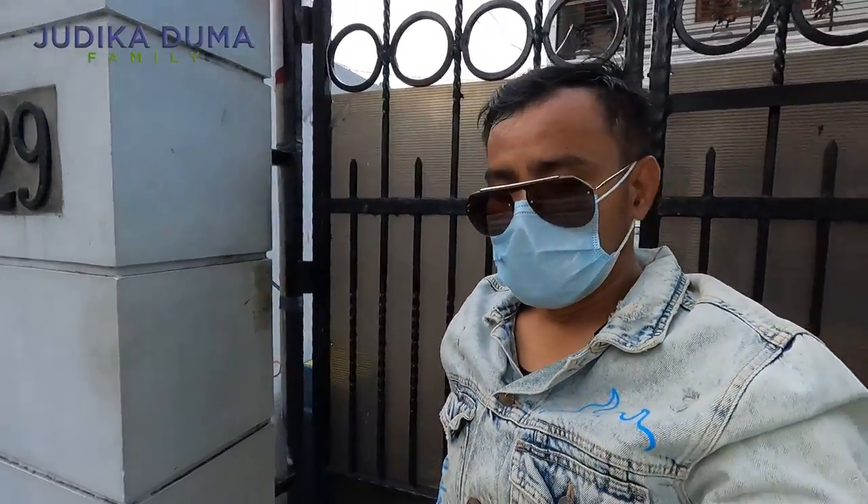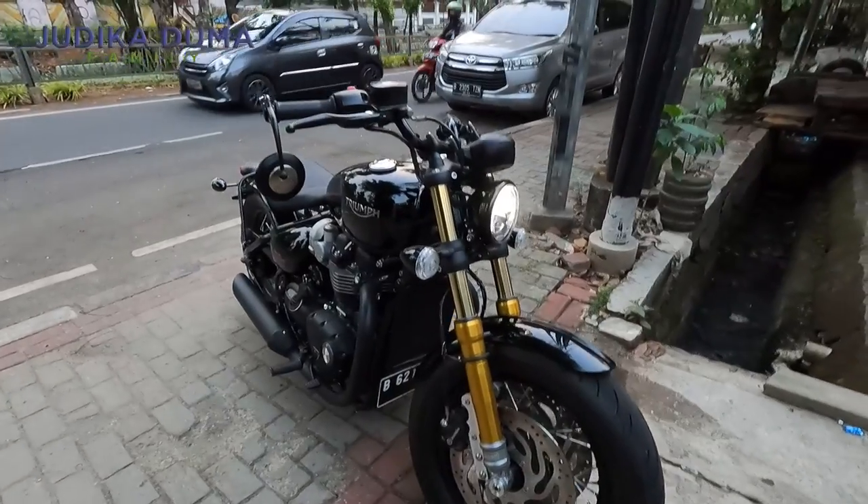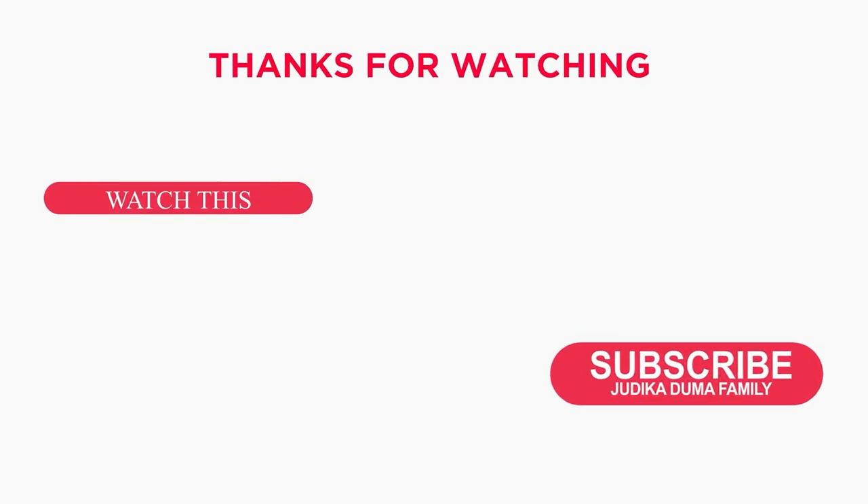Okay guys, we have arrived at home. Keren banget ya, aku akuin All-In shocknya ini luar biasa. Bikin jalanan yang jelek tuh gak terlalu kerasa ngebanting-banting di badan. Jadi jauh lebih empuk, jauh lebih enak, jauh lebih nyaman. Keren banget. Terima kasih.